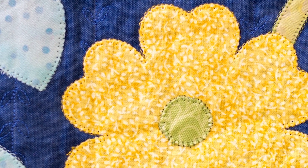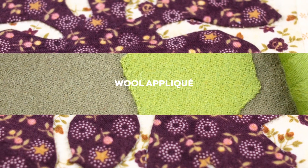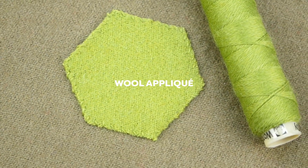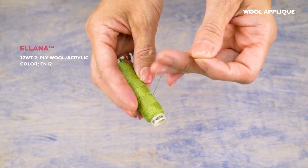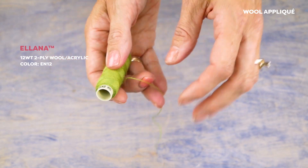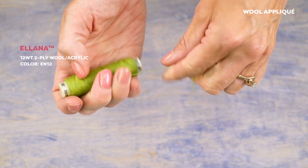I'm going to start off with applique where you don't want the thread to show. If you're doing wool applique, the best thread to choose is a wool thread so it can blend in perfectly. Elana is a blend of wool and acrylic material, meaning it looks and feels like wool, but is also strong enough to stitch with without worrying about it breaking.